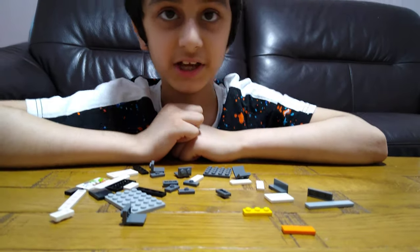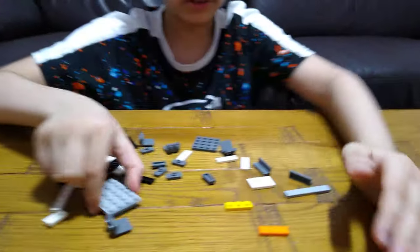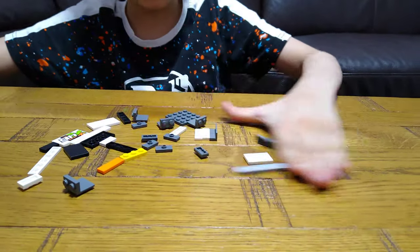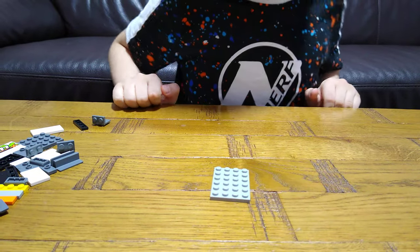Hey guys, today I'll be showing you how to make a double decker bed. These are the pieces you'll need for the build, so let's start. First, I'll be starting off with the bottom deck.